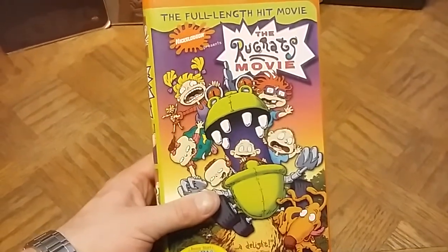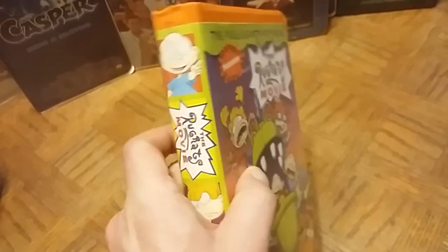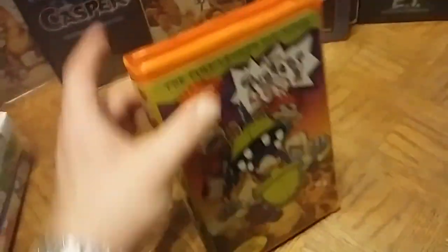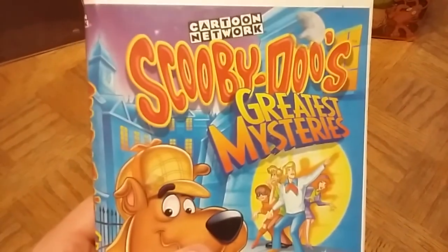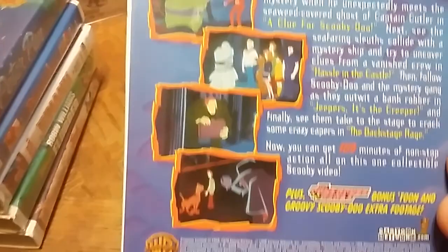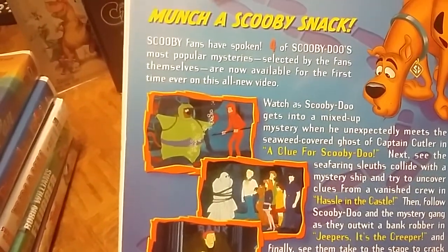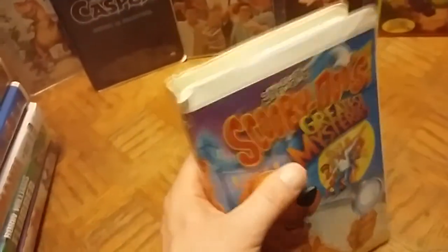Here is The Rugrats Movie — the full-length hit movie put out by Paramount in 1998. I was never a huge Rugrats fan but it's in pretty good condition in clamshell form, so I figured I'd pick it up. There are a lot of Rugrats fans out there. Next is Scooby-Doo's Great Mysteries from Cartoon Network, put out by Warner Brothers — it has several episodes selected by the fans themselves.